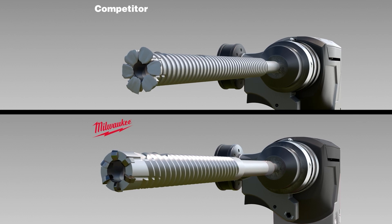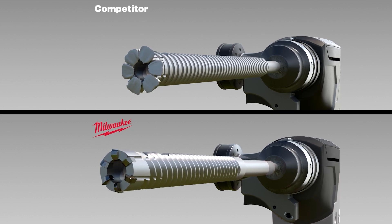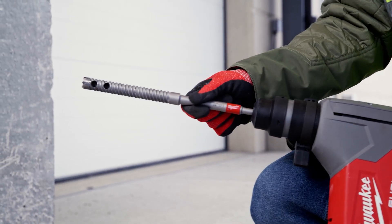After one attempted hole, the competitor's bit is unusable, while the Milwaukee rebar cutter is ready for the next hole.